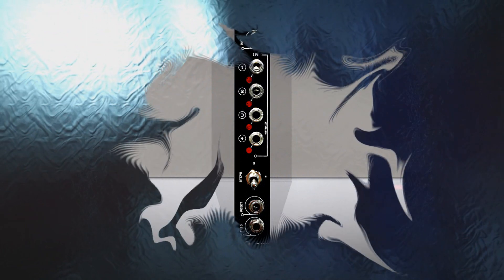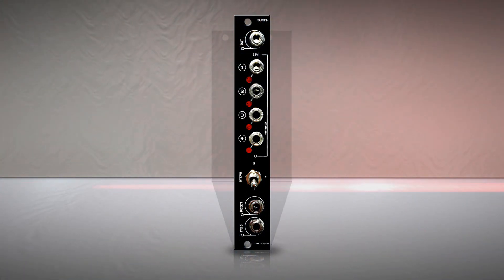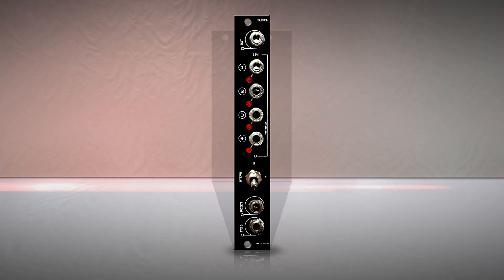Hello there! How are you today? We're about to have fun with the SLK-T4 from KVSynth. But if you prefer, you can call it the Select 4.